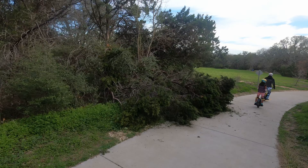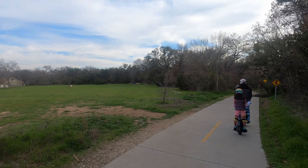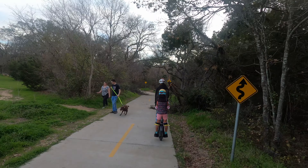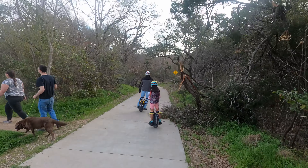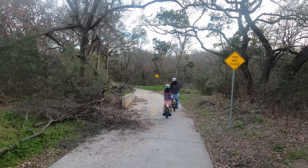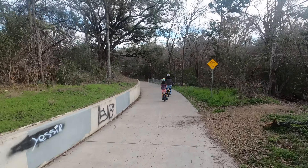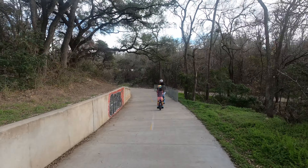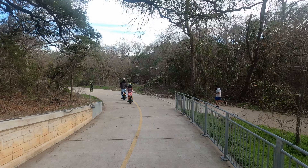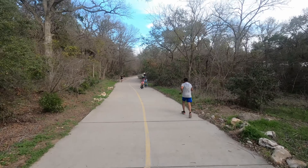As you can see there are a lot of trees, because this is right after the ice storm we had here in Austin. They haven't cleared a lot of trees yet — it's definitely a work in progress. There's a jogger right there and we are continuing on this trail.